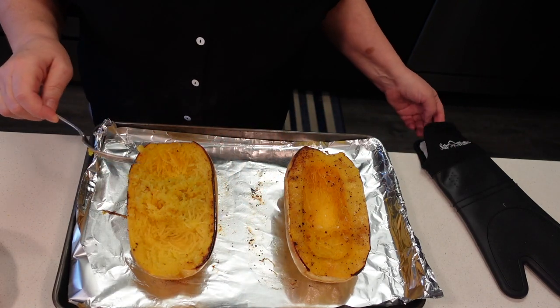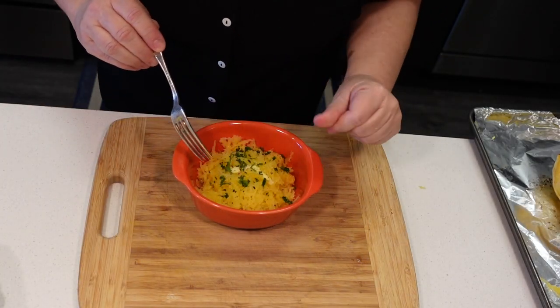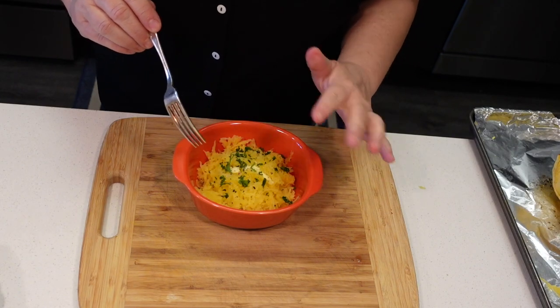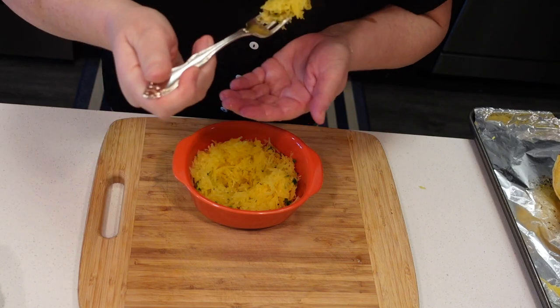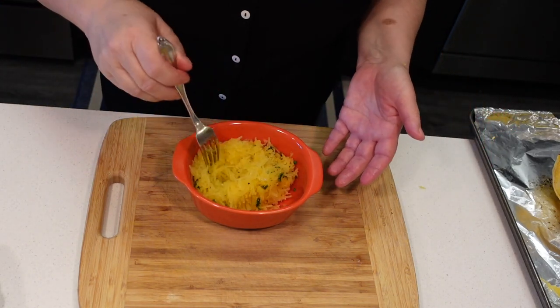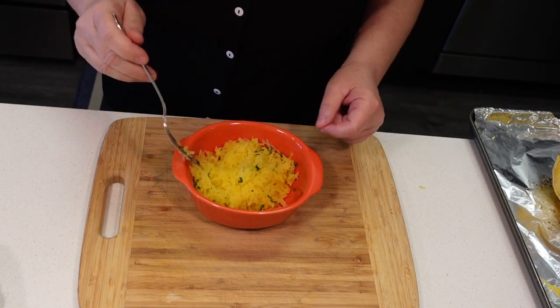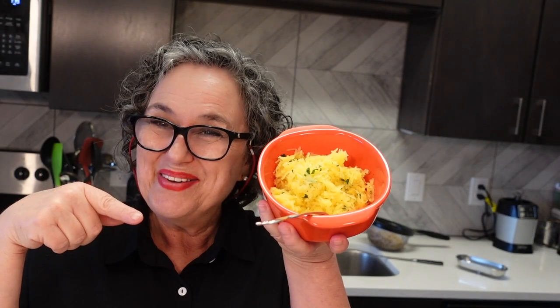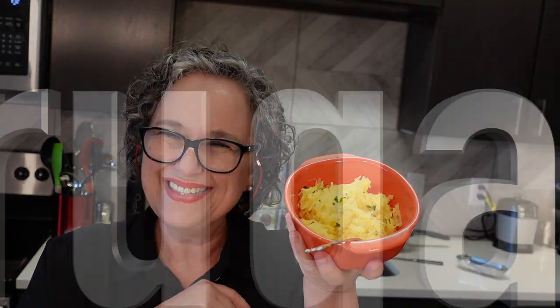Let's put this on a plate and I'll show you how I like eating it. As you can see, I put a little butter in there — it melted. I sprinkled a little bit of parsley and some pepper. Let's taste this. Wow, that is really, really tasty. There you have it — easy peasy. If you like this video, please give me a thumbs up. I really appreciate it, and I'll see you guys soon.